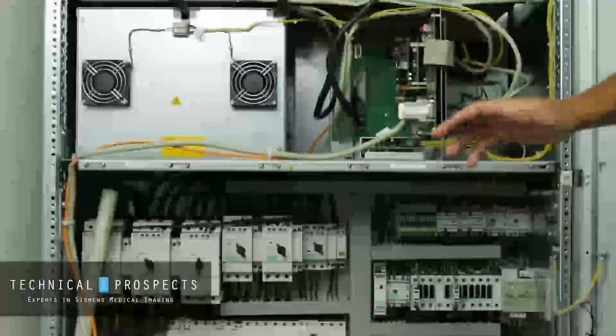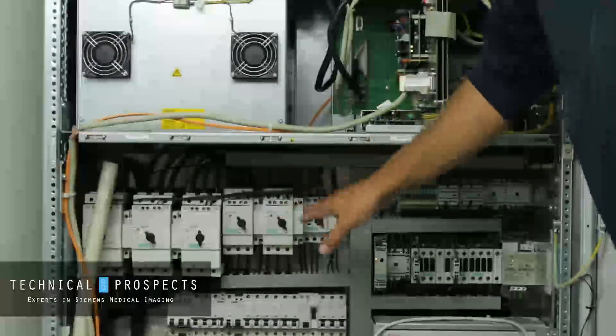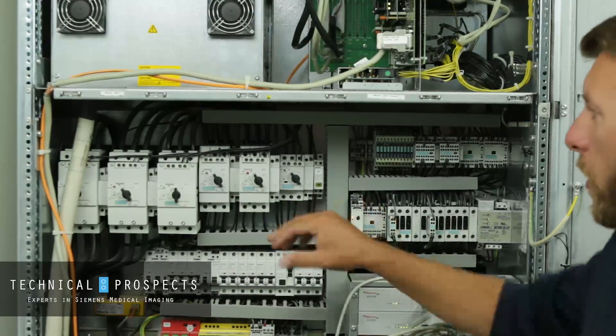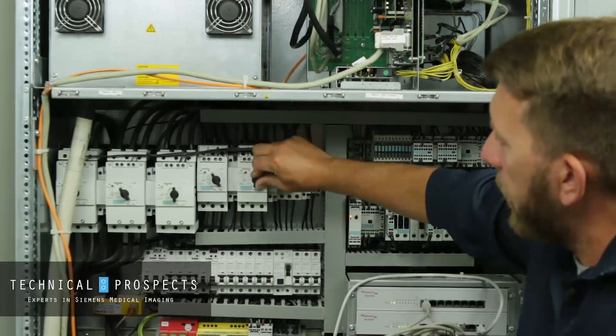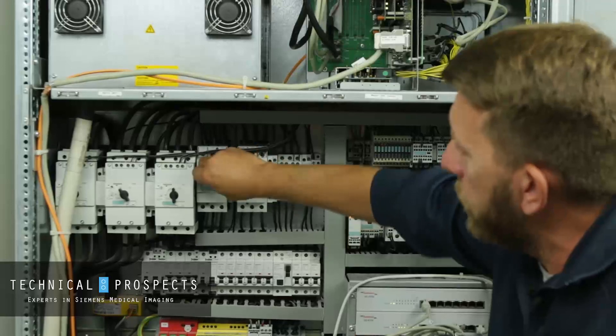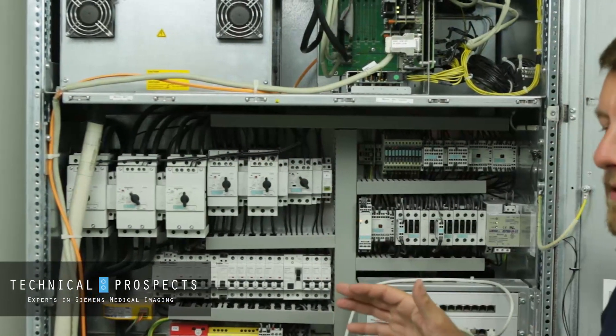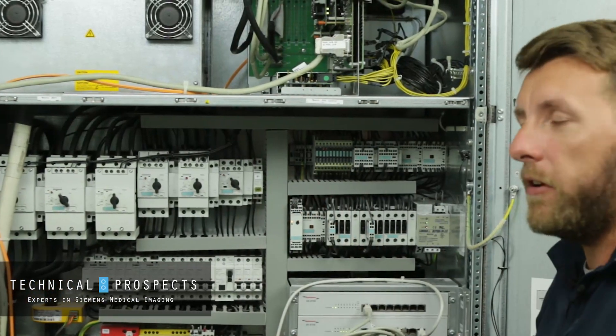Also remember that on the lower part where we shut the S1 switch off, once the service is complete, in order to restore power you need to reset these breakers first before you can do that. Once you reset them, then you can reset the power back on — otherwise the power will not come on without resetting the breakers.